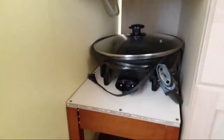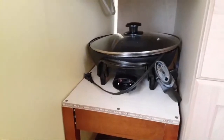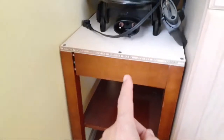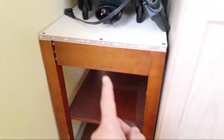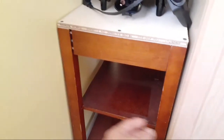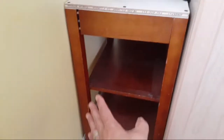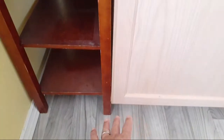I'll be using the dual burner if I need stovetop burners. I also have this electric skillet or pan. I made a little shelf here - this used to be a nightstand that my wife picked up from somebody who was getting rid of it, and I decided to repurpose it as shelving so I didn't have to build it.